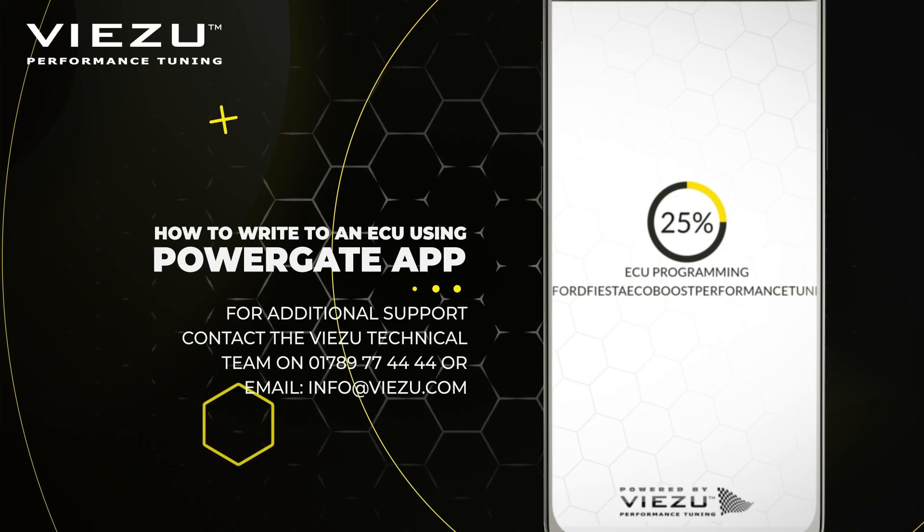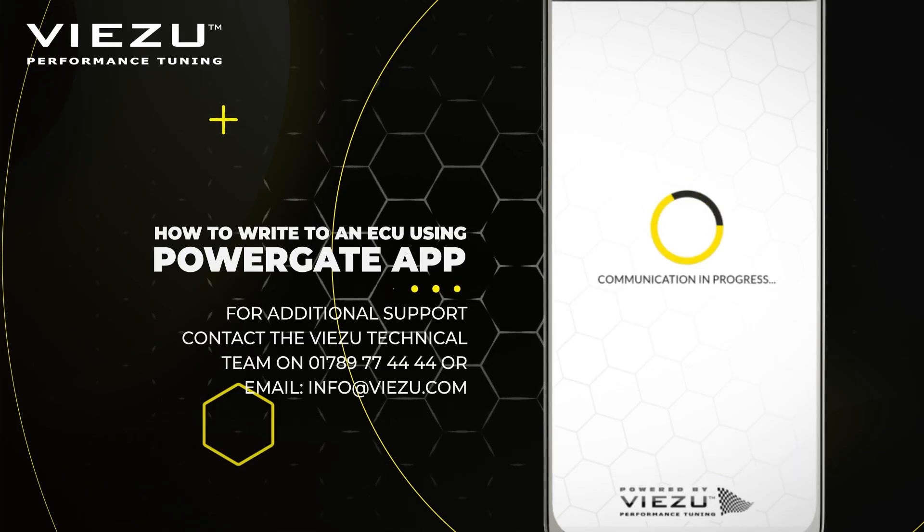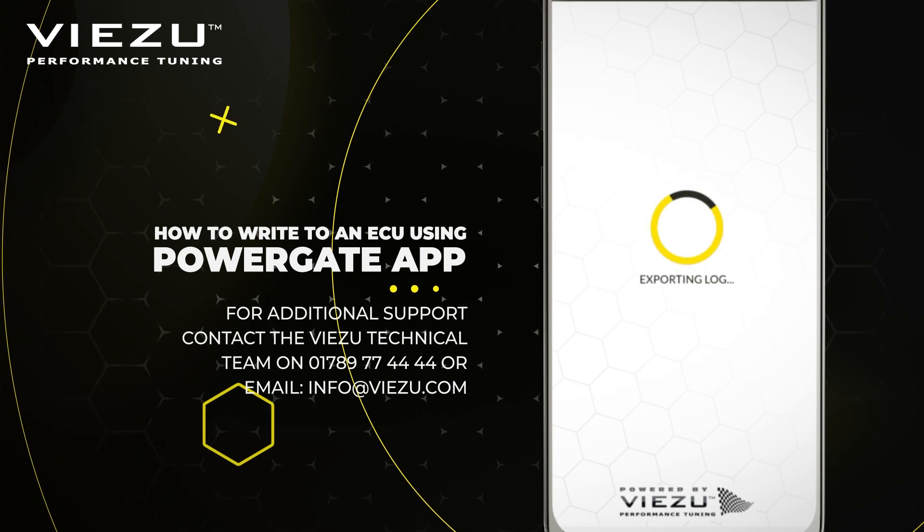Once the writing process has been completed, it will take you back to the ID, reading, and writing screen, where you can close the active session down. If you have any further questions on how to use the PowerGate on your vehicle, please contact VZU on 01789 774444 or email us at info@vz.com.